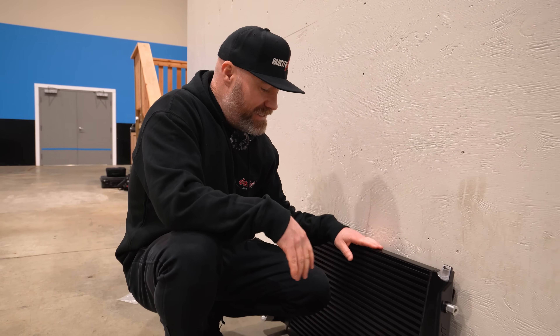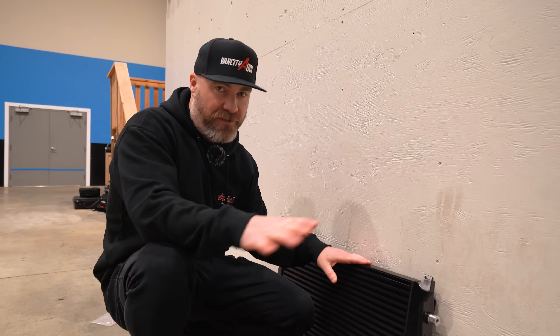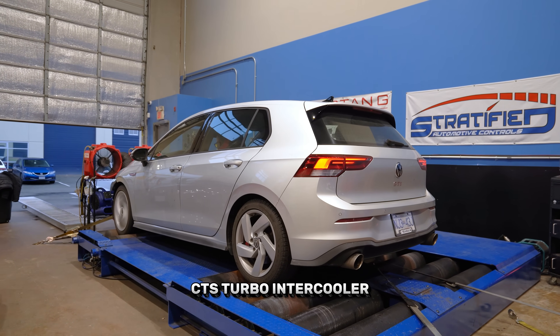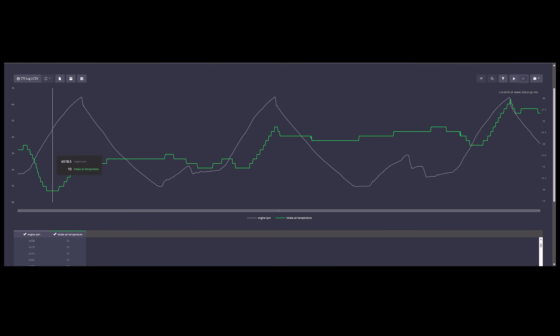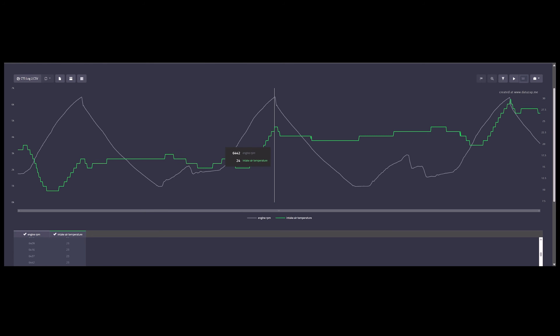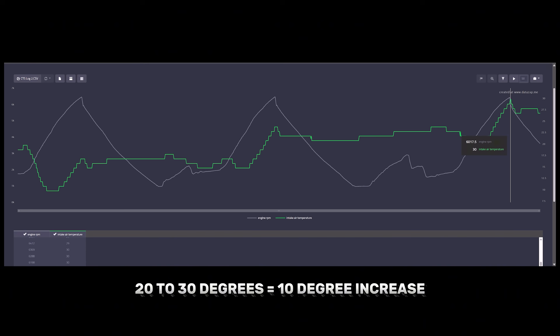Last but not least — the CTS Turbo intercooler and charge pipe package. Thank you very much to CTS Turbo again for letting us use their flow bench and for providing this for us to test. For the final data log of the day, after CTS Turbo's first pull they managed 17°C for a peak intake air temp — right in between APR and Wagner's results. After the second pull, they managed a 24°C peak intake air temp, one degree higher than APR and Wagner. As for the final result, it was the highest of the day — 30°C peak intake air temp on CTS Turbo's final pull.